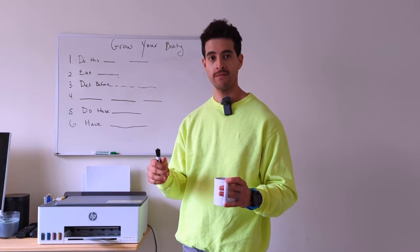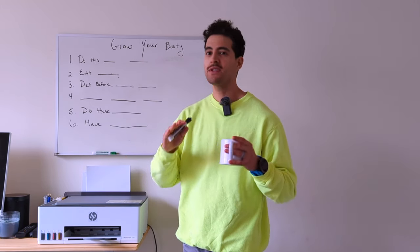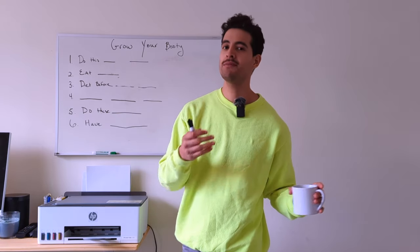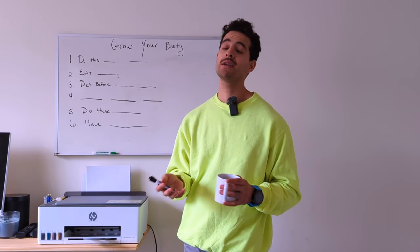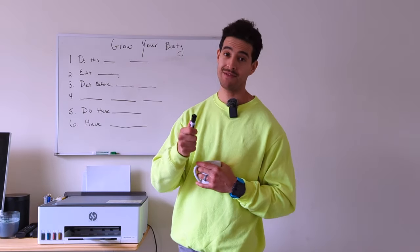Please do not skip around this video. The reason why is because they are in a specific order. If you skip around and jump right to the end or jump to the exercises, you're not really going to know the exact playbook to make sure that you have the results that you're after.